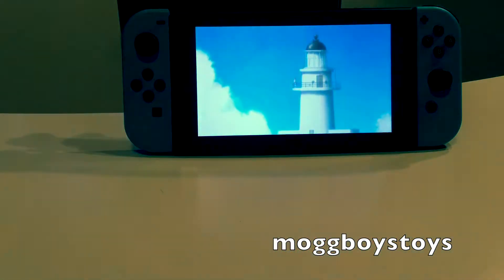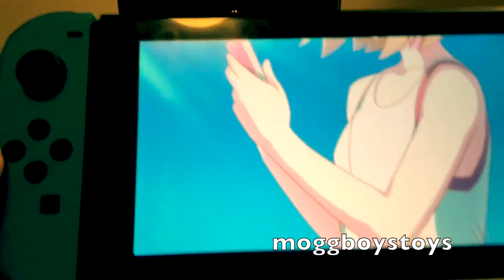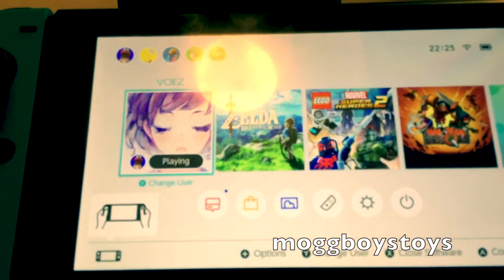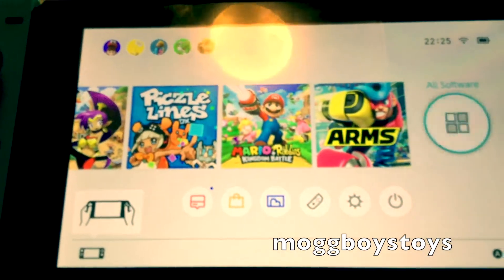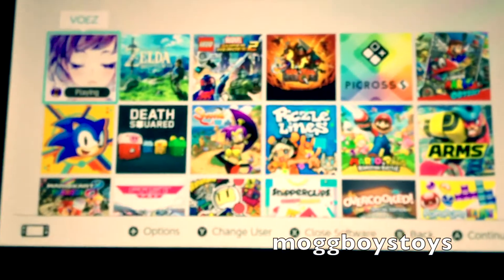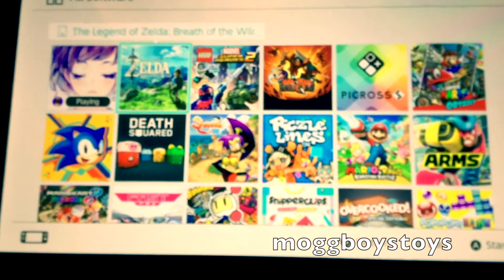Now that we've looked at our standard retail games, we'll grab the Switch and take you through some of our download games. At the moment we're running Voez, which we'll back out of and have a look. Voez is a downloadable rhythm game — quite cool, really enjoy playing it. The music on it is great, particularly if you like J-pop and that sort of stuff.